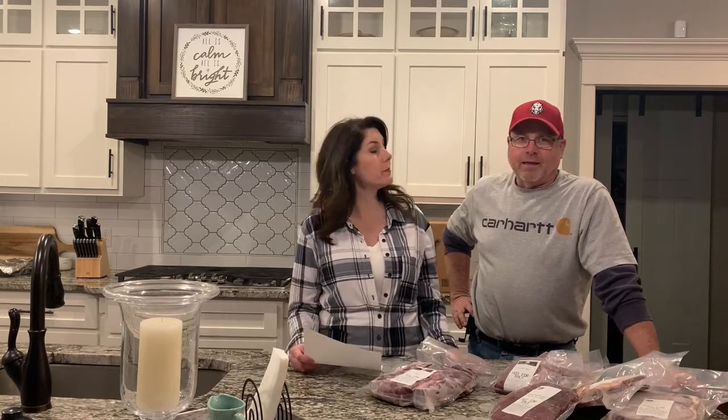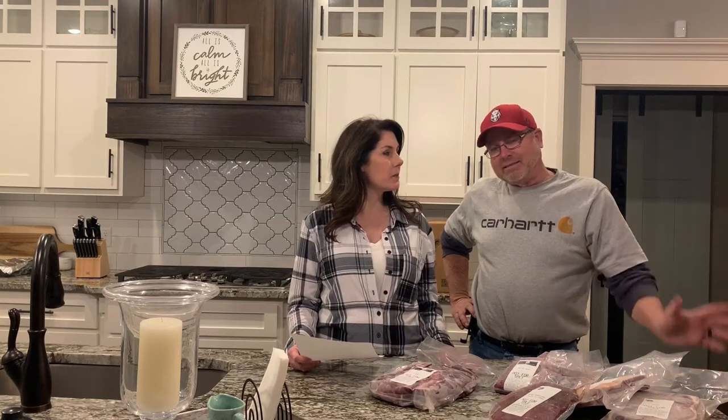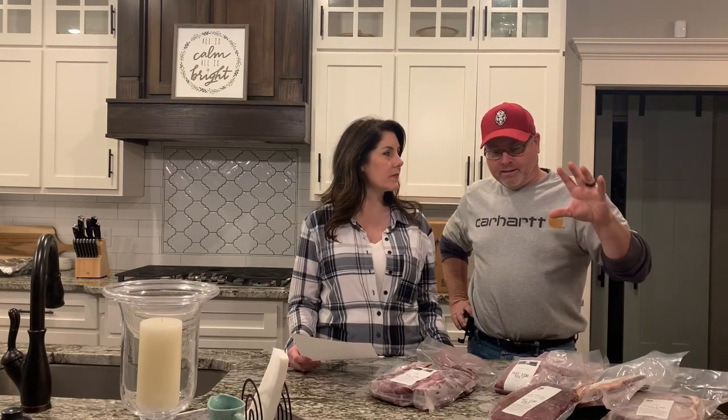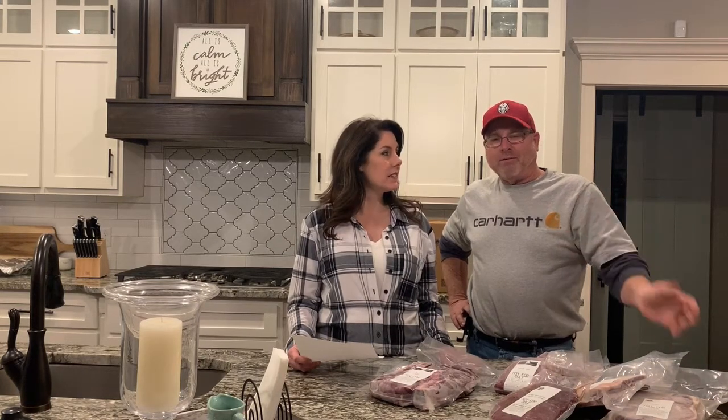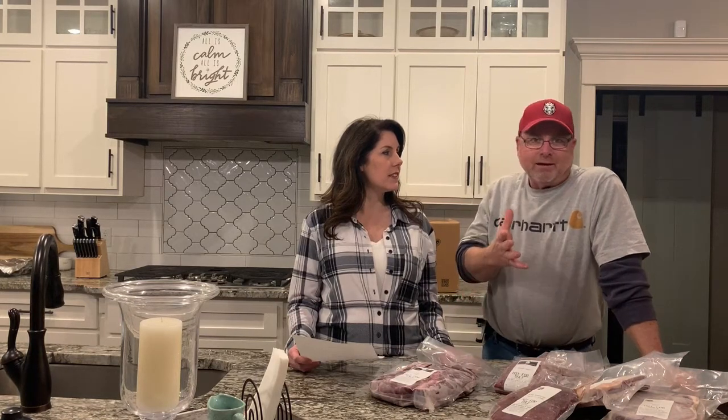Okay, so what comes in a quarter? A quarter will be, on average, about 210 pounds of hanging weight. Hanging weight is the bone-in weight — before they start cutting on it — and that is the weight we go by when we sell it. We sell our meat at $4.50 a pound times the hanging weight, so our current quarter at 210 pounds would be $945 for the quarter.